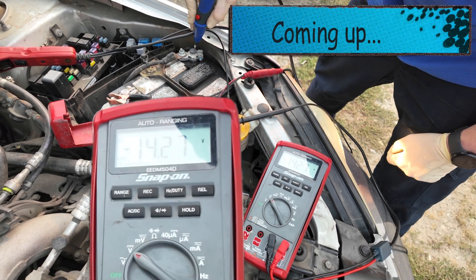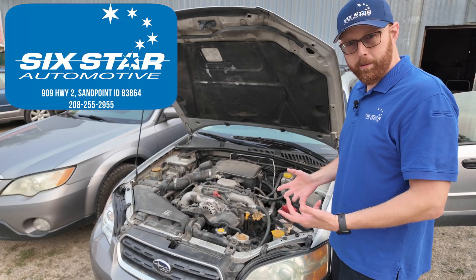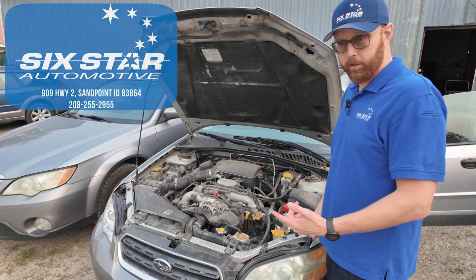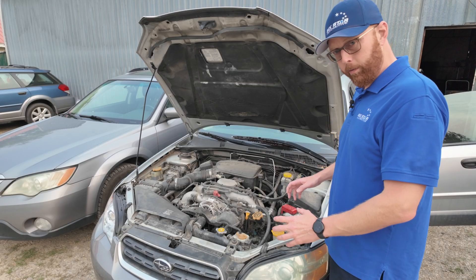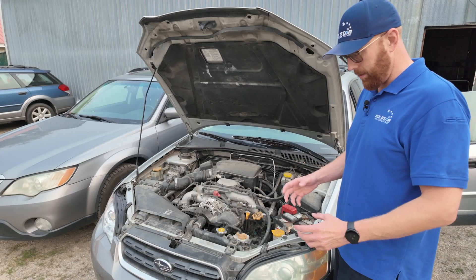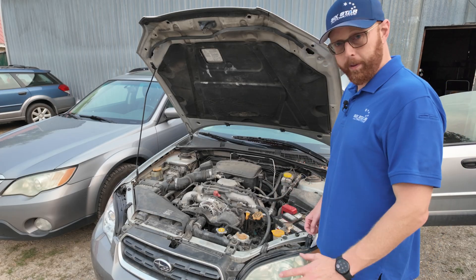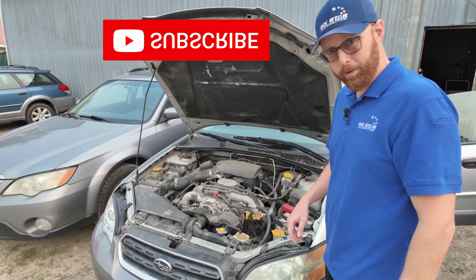Hey guys, welcome back. I wasn't extremely satisfied with the video I just released about the extra load testing and all that kind of stuff, so I want to go over some stuff real world on a vehicle to show you what it would really be like instead of just having wires sitting on a table. Before we get started, like, subscribe, and join me as we do some real world testing.